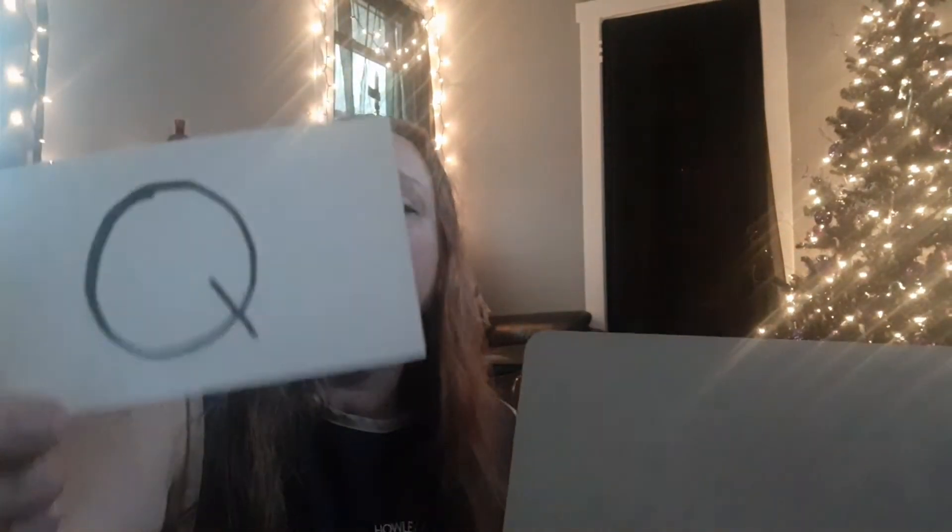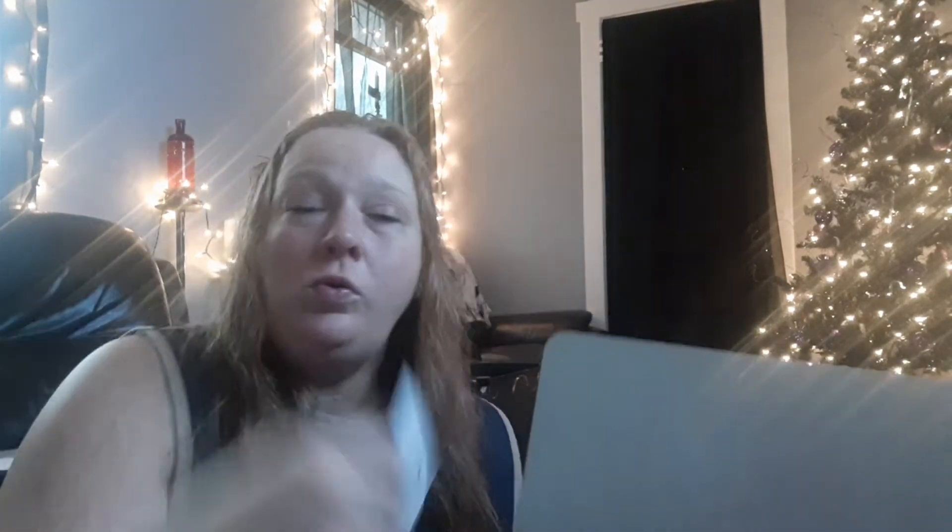Good job my friends. Let's erase P and move on to our next letter. Our next letter is Q. Who knows what Q sounds like? Qua — quilt, quarter. Very good. Alright, let's figure out how to make this letter Q.